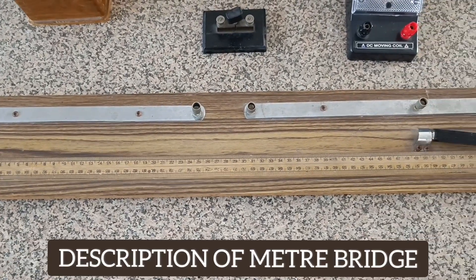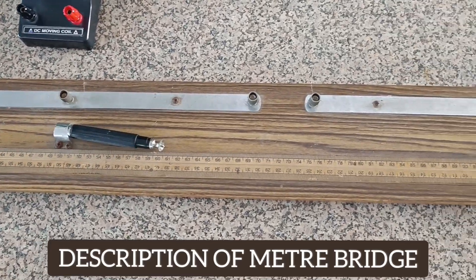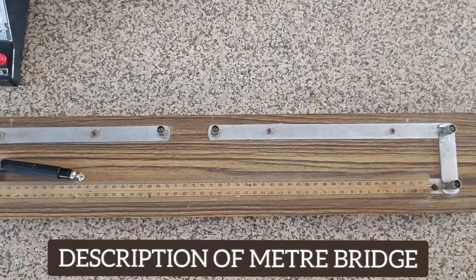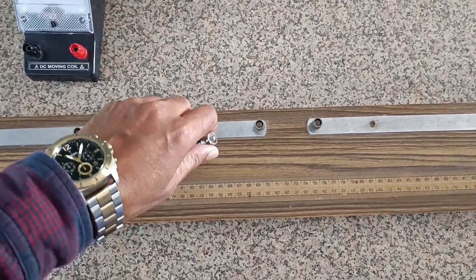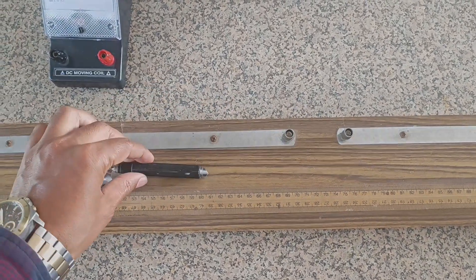It consists of a one-meter long wire of uniform cross-section stretched over a wooden board. The wire is made up of constantan or manganin, and this is a jockey. By using a jockey we can determine the null deflection point on the wire.